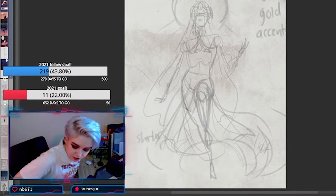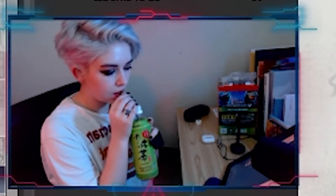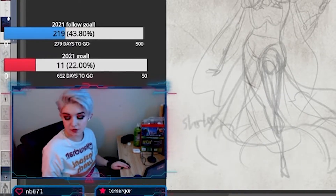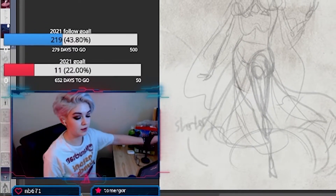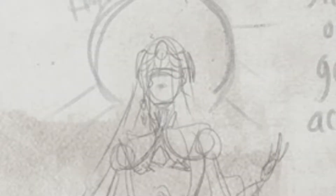Hello, ladies and gentlemen! I forgot I have tea. I've had a long day and I'm ready for drawing — especially ready for drawing a cool spooky priestess lady.